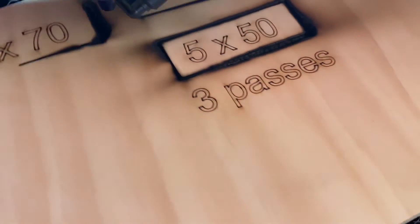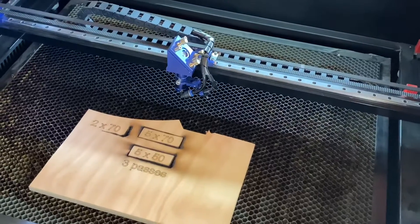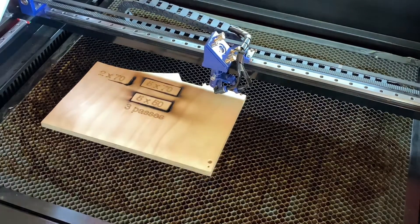It's a standard machine — 80 watts with the standard lens. I think it's a two-inch lens or something. I have heard that you can get a four-inch lens that will definitely cut through some of this thicker material. I don't personally have one of those four-inch lenses. I only use this for basic engraving and cutting of thinner materials, but you can definitely get a bigger lens.